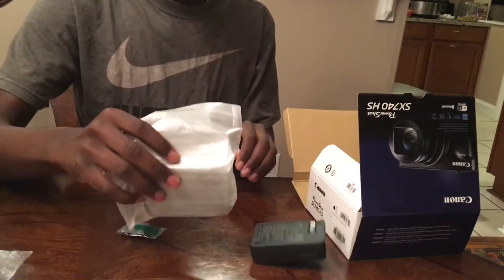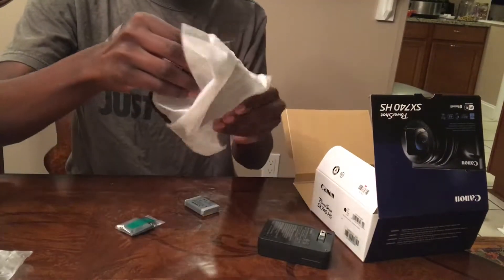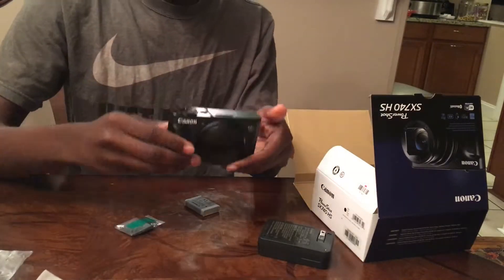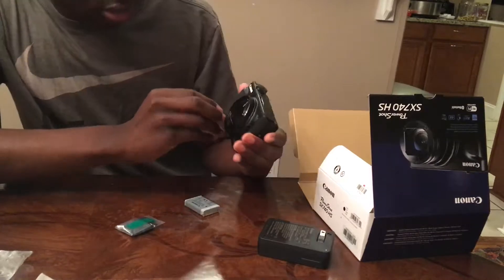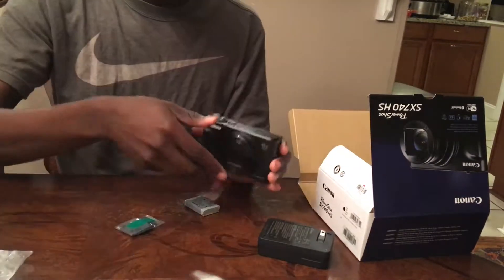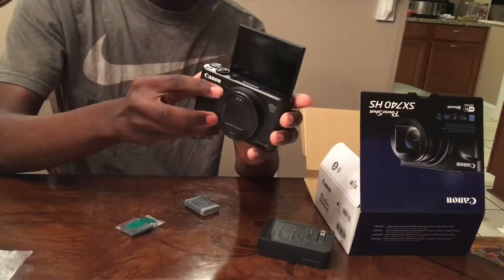Now let me check out the camera. It looks bigger in person. See, look. It has a flip screen — that's why I bought the camera.